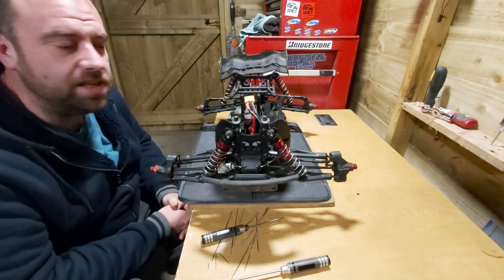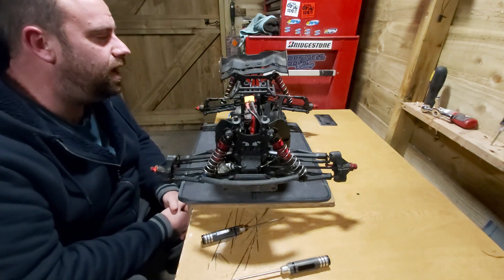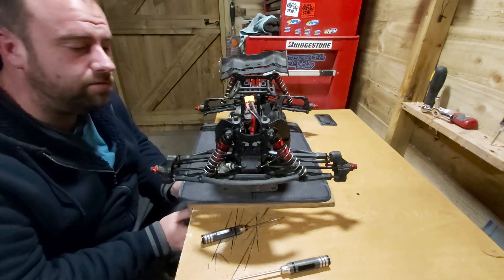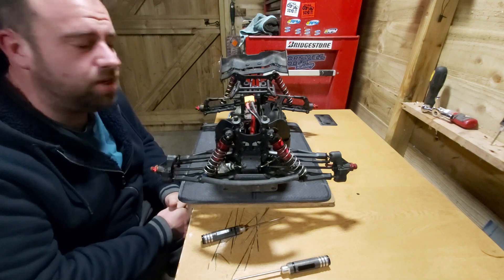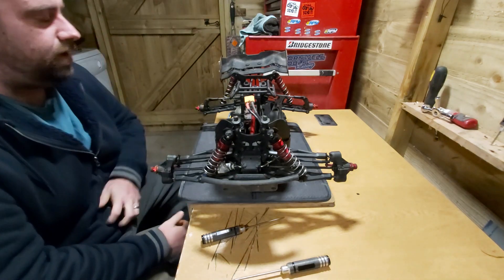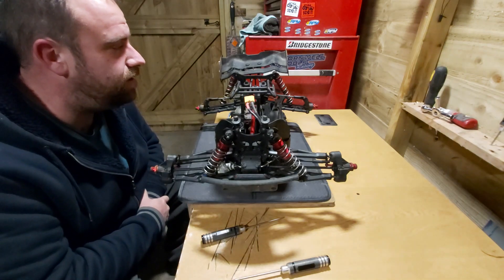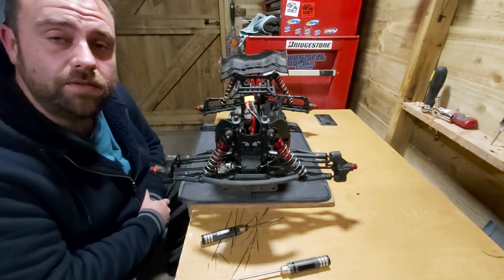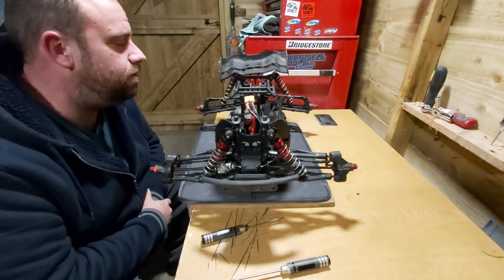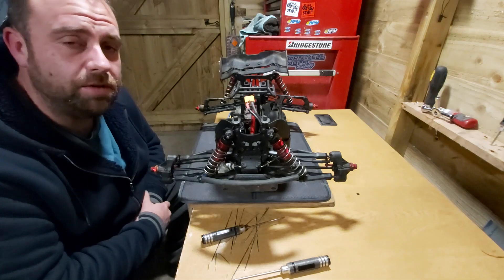Hello and welcome back to Bournemouth RC. We've been out for a bit of a bash over the weekend. Pleased to say the Kraton is fully running and fully operational - absolutely chuffed with it. We had two really hard bashes, and the second one was at the skate park where it took some proper nasty landings. Good news is I haven't broken it - not that I know of anyway. The bad news is I have bent the chassis and I have bent the rear tower, and I'll show you a couple of photos of those now.